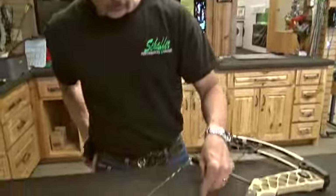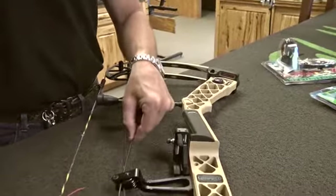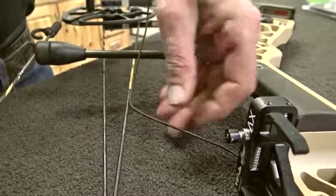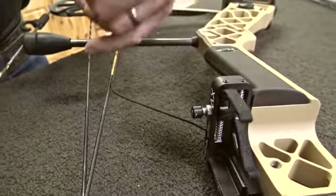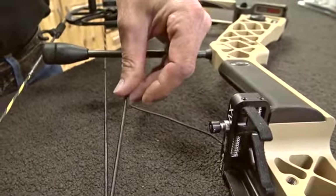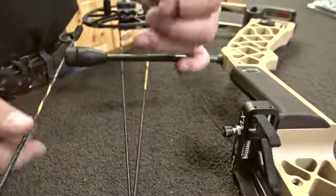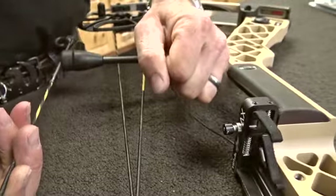Now we're going to start the process of getting the attachment cord attached to the downward-moving bus cable. We're going to serve that in with some braided Dacron. This is the most critical part of installing the rest — we'll pay a lot of attention to how long and where this cord is attached, because this is what actually moves the rest and provides the power for it. When you pull the bow back, this cable moves down, draws the rest closed, then releases it when you shoot.